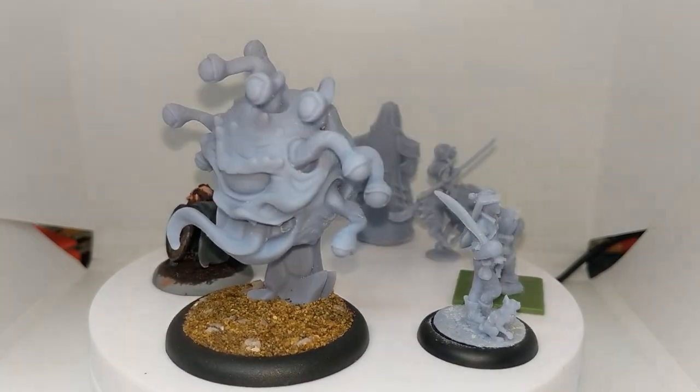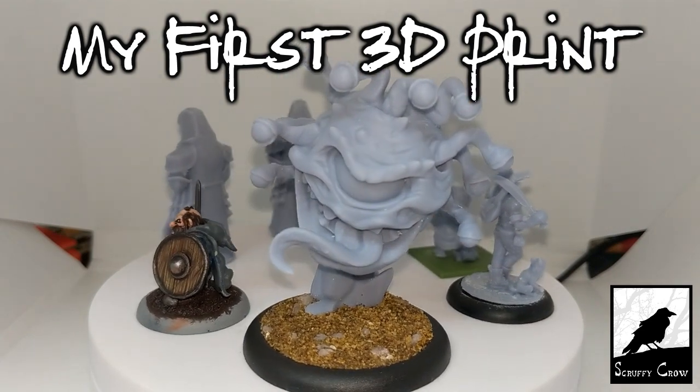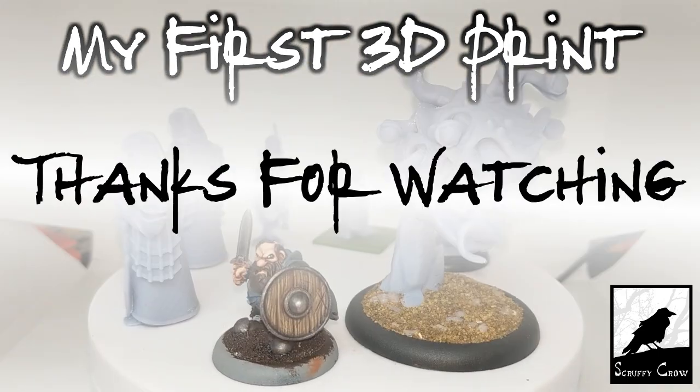From my first experience, if you were on the fence about picking up one of these 3D printers I'd definitely recommend it — it's been a lot of fun, and as you can see I've got some fairly nice quality miniatures out of it. And that's all for this video. Please let me know what you thought down in the comments, and maybe subscribe for more. Thanks for watching.